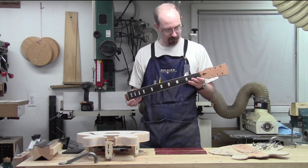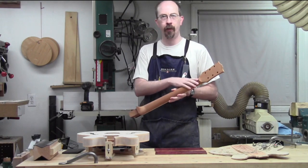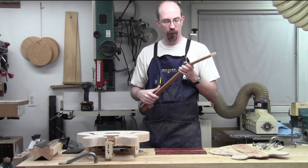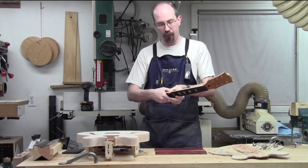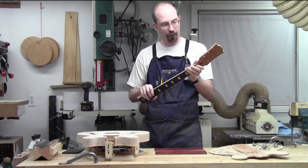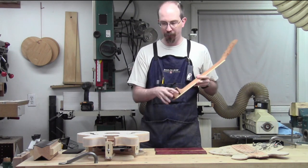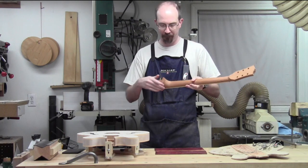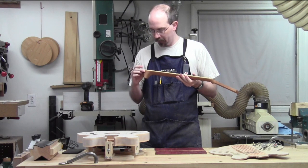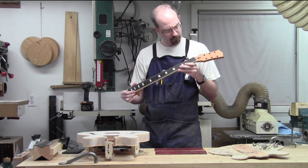The last operations were pretty much finishing the shaping of the back of the neck - getting the volute formed, getting everything flushed up and shaped. The curves are nice. Just getting the general shape of the neck dialed in, short of the bout. The fretboard is ready for frets.